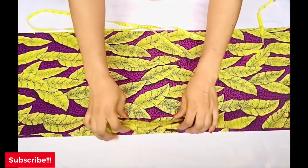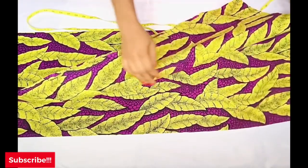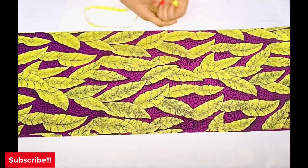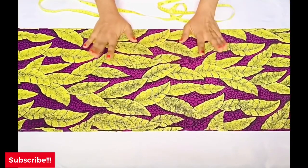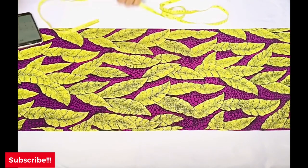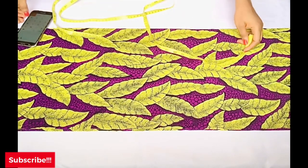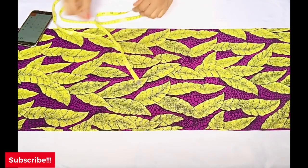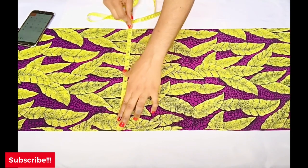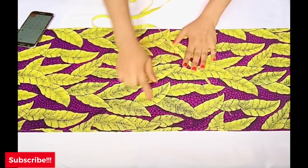First, determine the width of the fabric you'll be needing for this dress. For the width, I'll be making use of my hip divided by four, plus four inches. Also note that I will be folding my fabric into two — cutting the front and the back together — so the front and back will have the same width. For my hip measurement divided by four, I get 9.75 inches; I add four inches to that, which gives me 14 inches as the width of my dress. Note that seam allowance is included — I'll be taking half an inch for my seam allowance to join the sides.